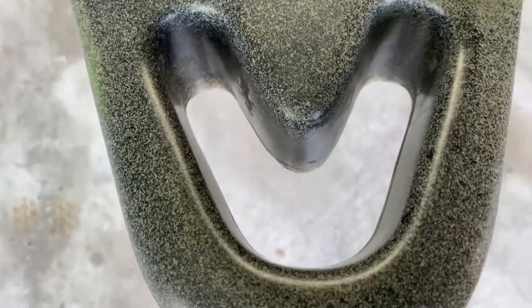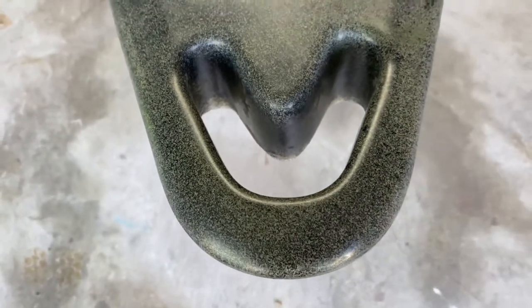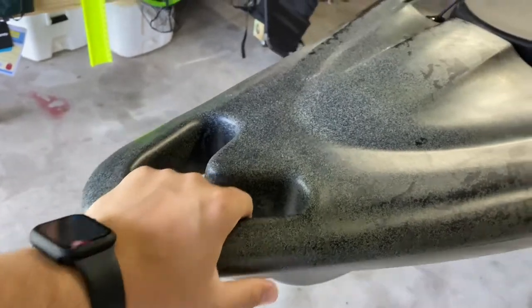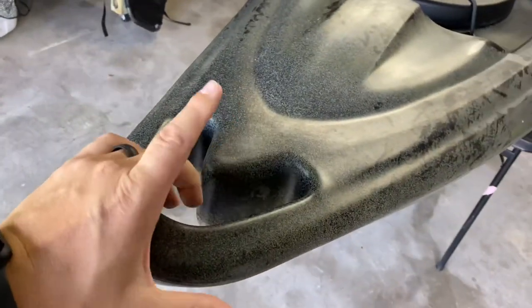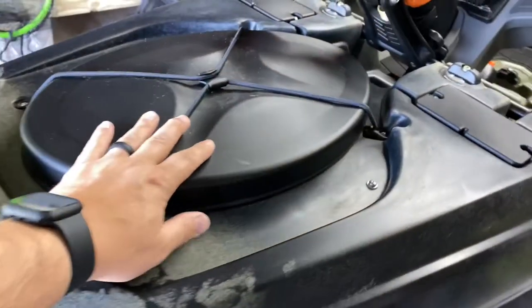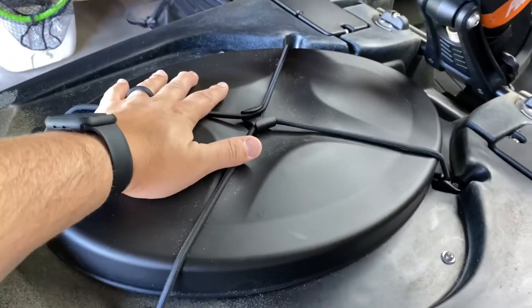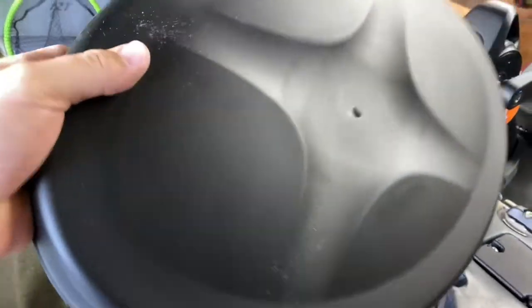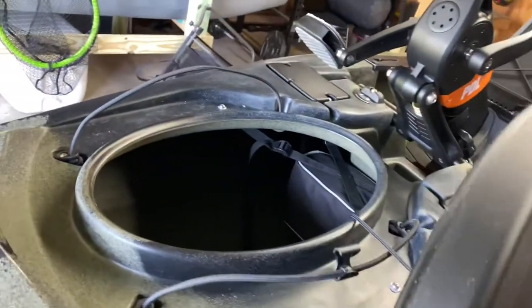As soon as you look at it, the first thing you notice is this giant molded-in handle. Man, that thing is solid. I'm pretty pumped about using that — it's going to make it a lot easier to carry with two people. With one person, you'll have to use the wheels. This thing is pretty heavy. Moving back: giant hatch. Easily open it with one hand. Take the lid off — it's attached with a string, so you will not be dropping that.